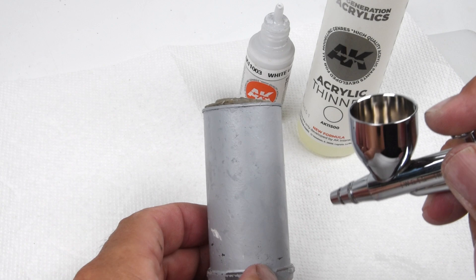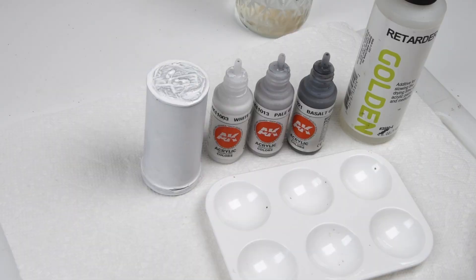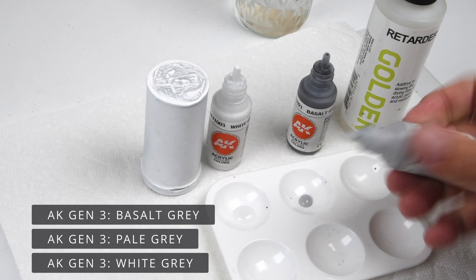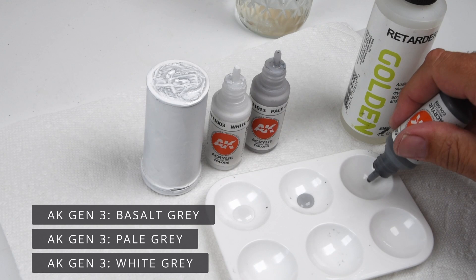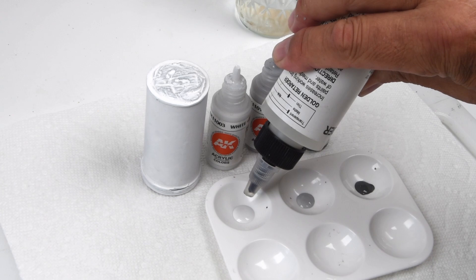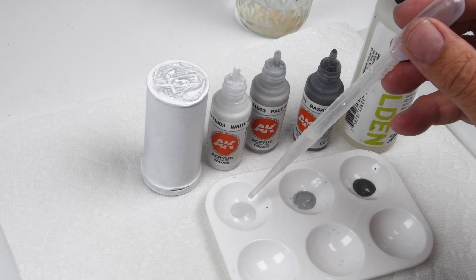The first thing I needed to attend to was that plastic tube, because that type of plastic just does not take paint. So it's got a little bit of Mr. Surfacer on it and I've sanded it back a few times. Now I'm applying the base color, which is white gray. To create the marbling effects I'm setting up my palette with white gray, medium gray, pale gray, and basalt gray. I'm adding basically equal parts of paint retarder with those colors, and maybe two-thirds water, so this is a very thinned-out and slow-drying paint for making the marbling effects.